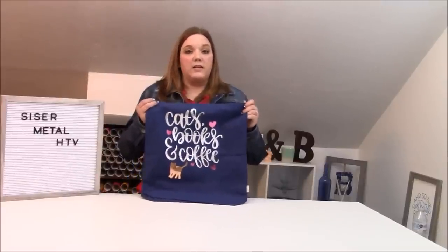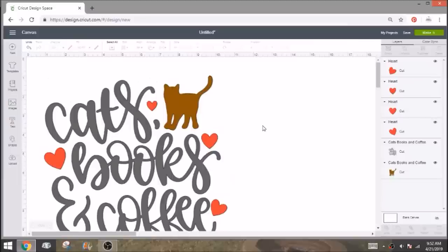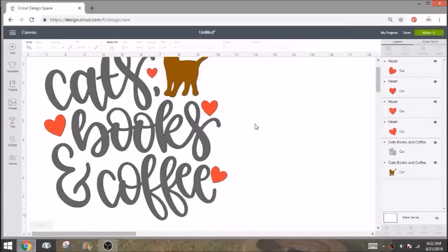Let's go over to Design Space so I can show you how we're going to design our bag and cut out our HTV. We're just going to use a design from Design Space Access. I searched cats and found this 'cats, books and coffee' design. I changed the hearts because I wanted them to cut all in one line to save some HTV, and I replaced them with a heart shape I prefer, then changed up the colors.